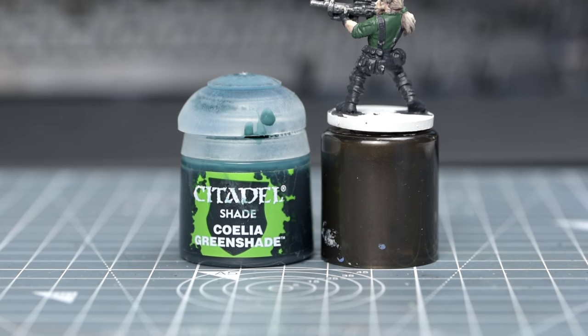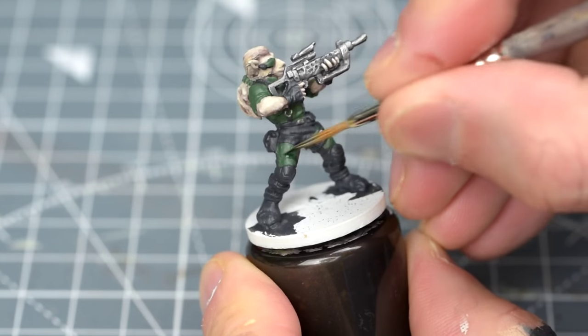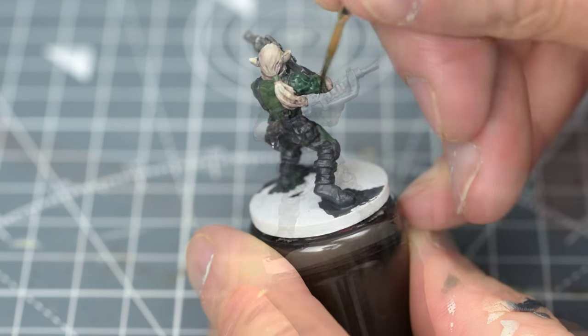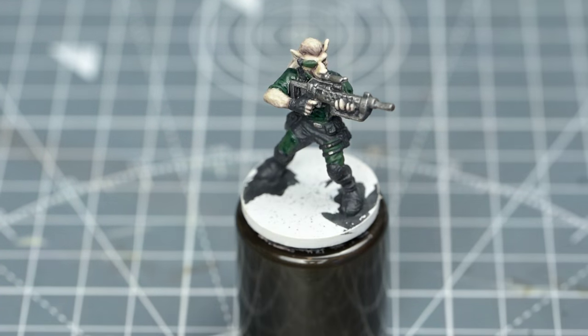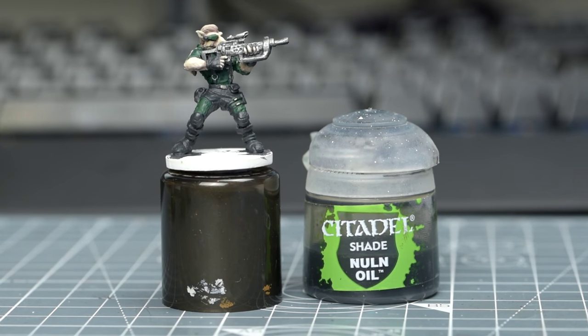Next, I'm going to provide a neat wash of Celia Greenshade for the green bodysuit. And now we can shade all of the black areas, including the gun, with some Nuln Oil.